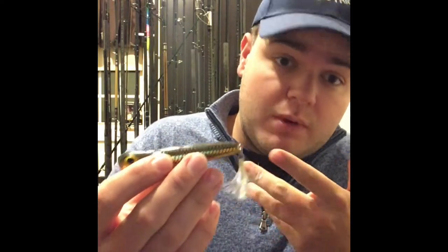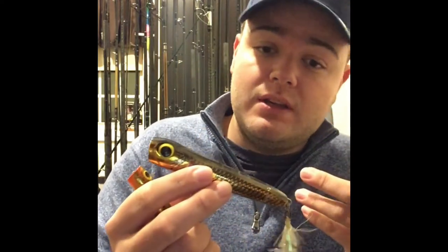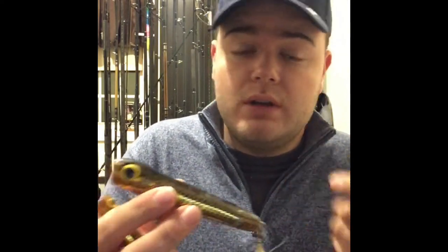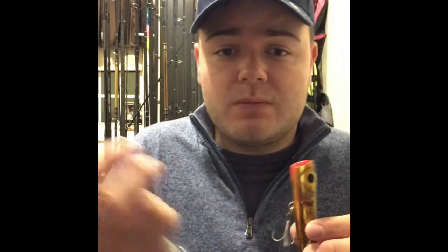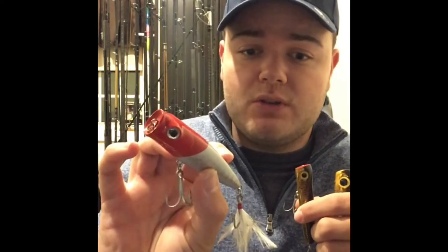These three fall under the same umbrella. This is a Storm Chug Bug — great at mimicking peanut bunker and smaller baits. This is the bigger size Chug Bug, more suited to peanuts and maybe closer to adult-size bunker you'd see in May and June. And this is a three to three-and-a-half inch Tsunami Talking Popper — all same profile, and they have hackles on the back treble.